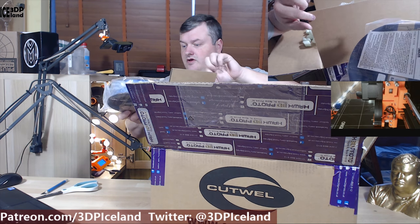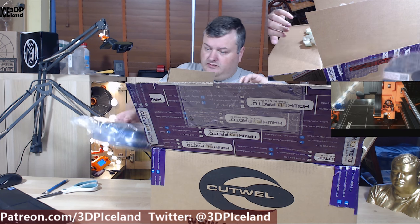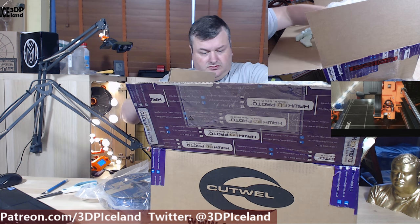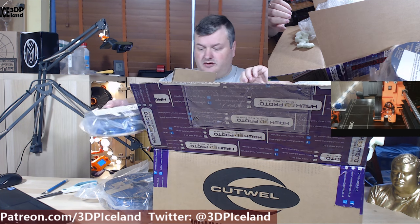Here is what I have: a roll of the HiFi Blue filament, the metallic HT PLA version three, and another roll of the same.